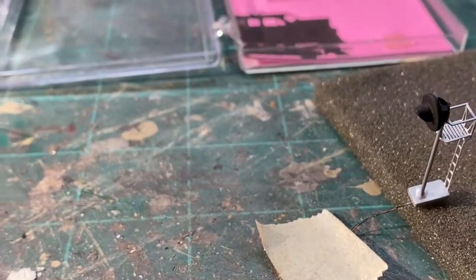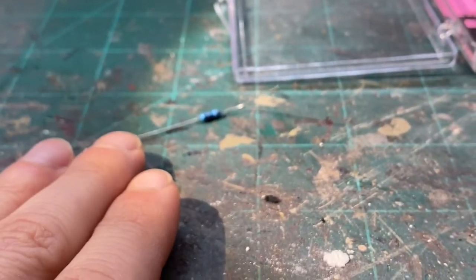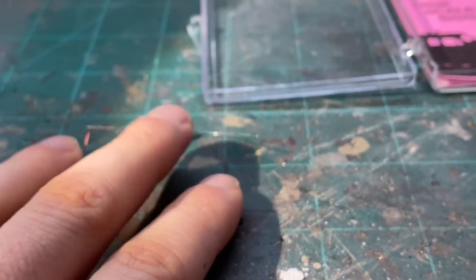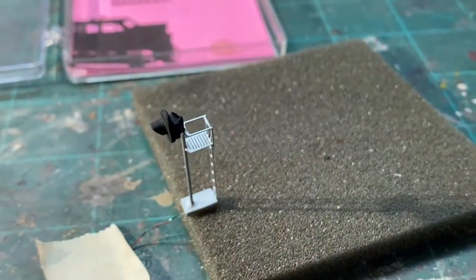You've got to be very careful with these when you're working with them. Don't let the resistor get snagged on anything, and make sure you drill your hole large enough that you can get the resistor through your layout. Don't worry — the base on your signal is going to cover it, so you won't see it.